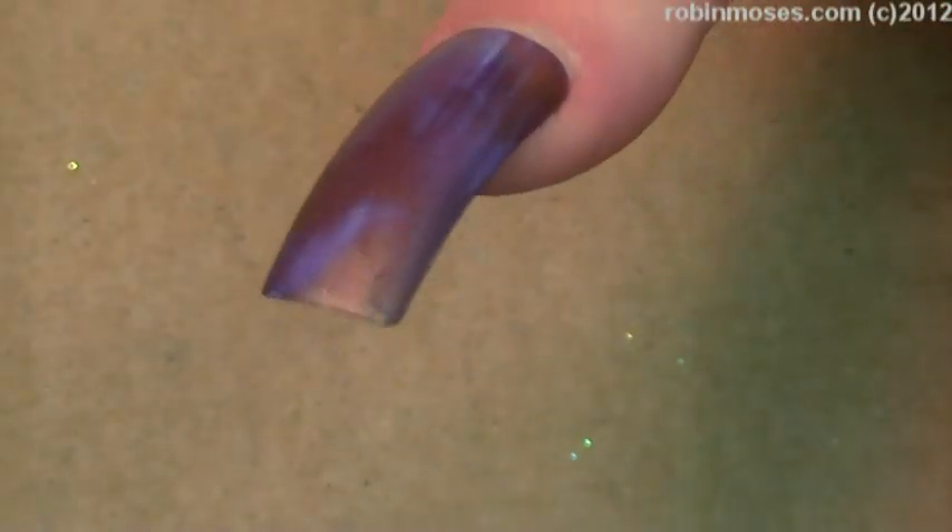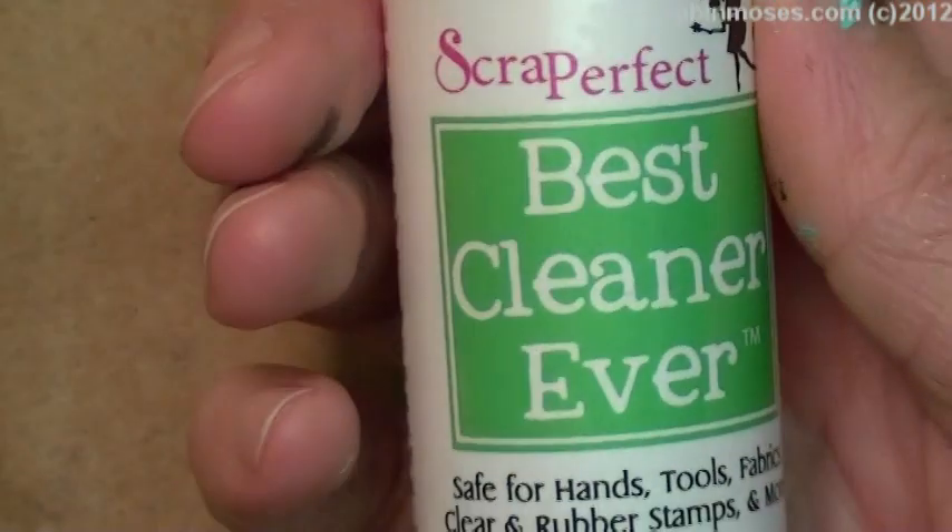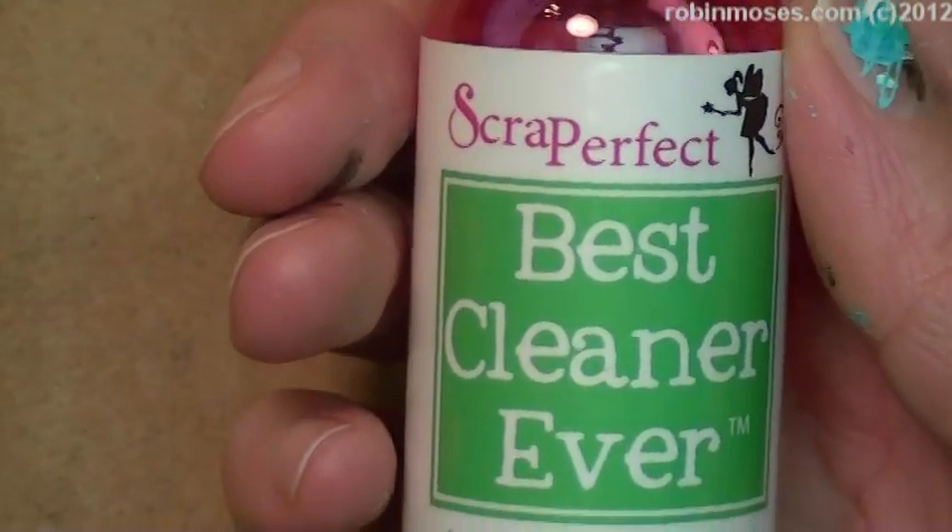Girls ask me all the time: how do you get the Best Glue Ever out of your brush? I use acetone. I have it inside of a Menda dispenser — you open and squirt and that just lets a little bit of acetone in there. I wipe the brush over the top, clean it, wipe it, brush it, wipe it again, and it's usually clean if I do it right away. If it dries and gets really gunked up,